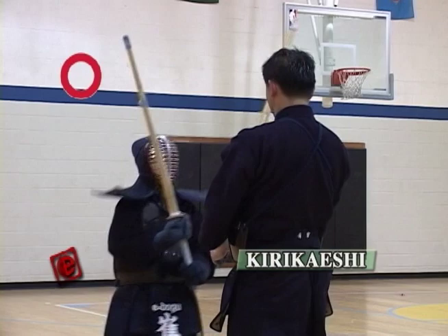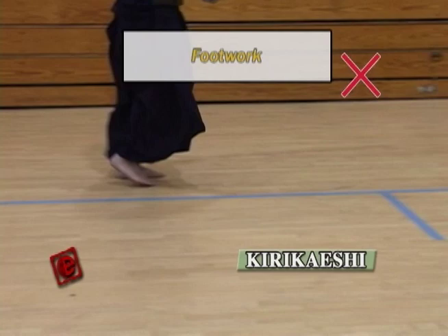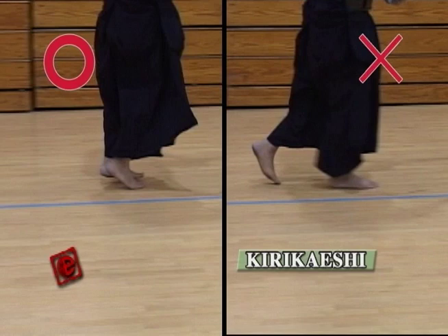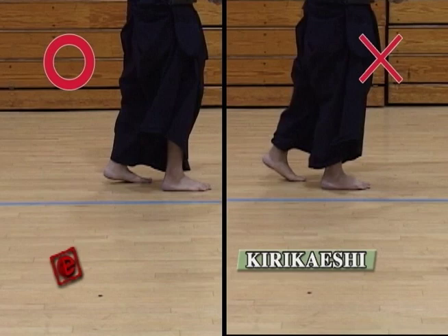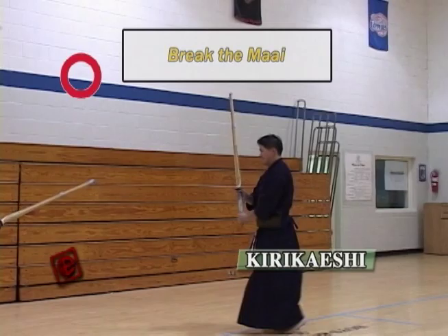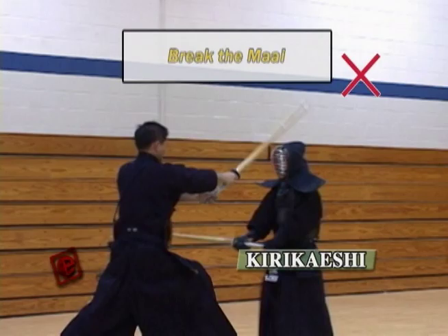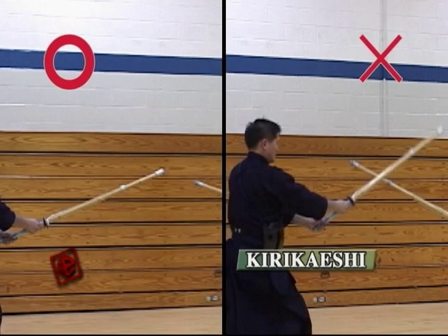The next point is the last Men. You hit the last Men of the Kirikaeshi and you're going to go back to break the distance. A lot of people walk after the last Kirikaeshi hit — that's wrong. You have to take the normal Kendo step. Make sure you break the distance, and then hit a big Men. A lot of people don't break the distance — they want to hit quick and end up hitting too close. So make sure you break the distance, then hit the Men with the proper part of the Shinai.